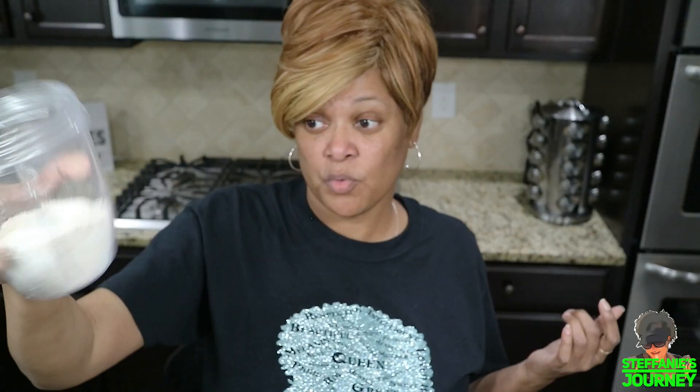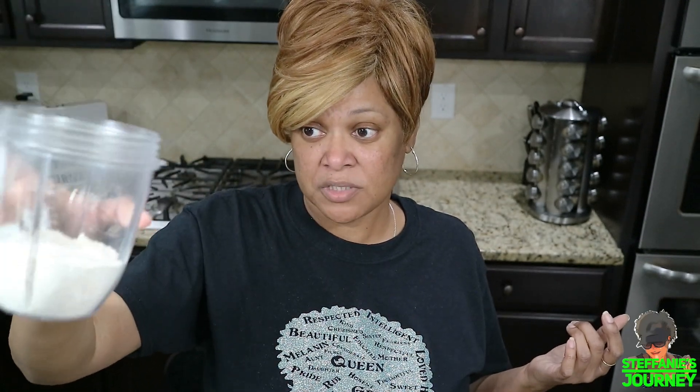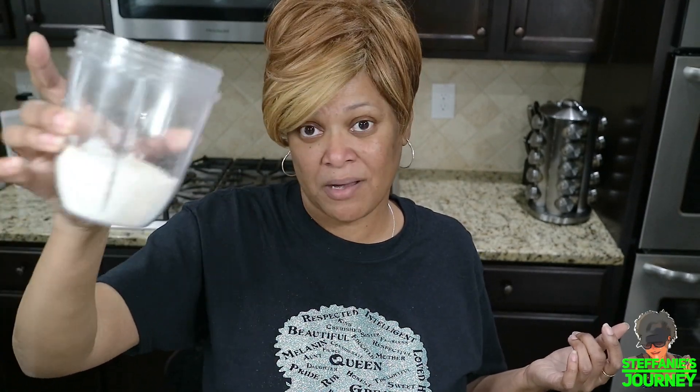That is it on how you make oat flour. It's very simple and easy — takes two to three minutes, just depends on how fine you want it and how much you want to do. I just did one cup, which once it's ground up makes about a cup and a half maybe.